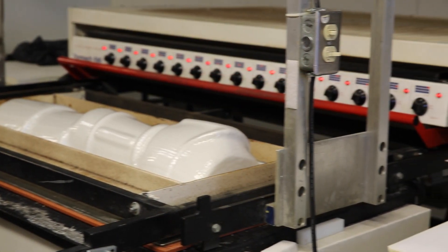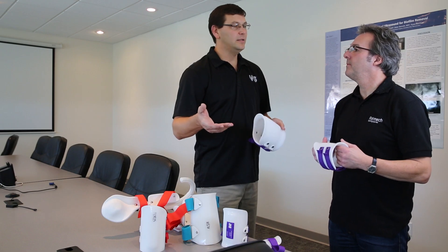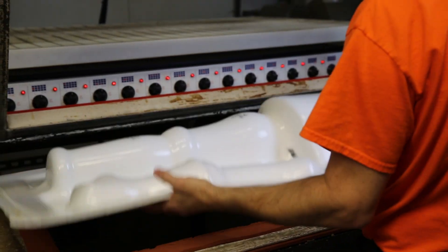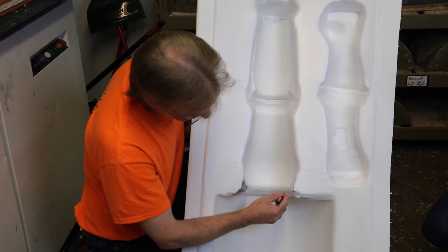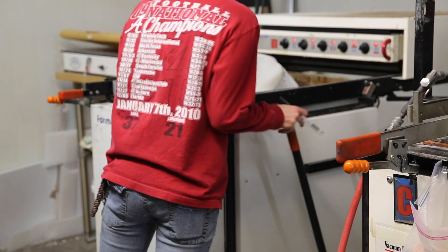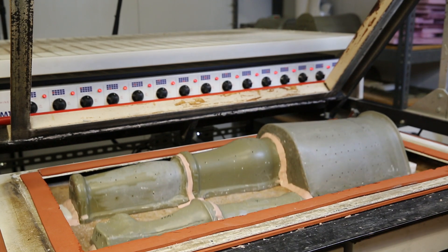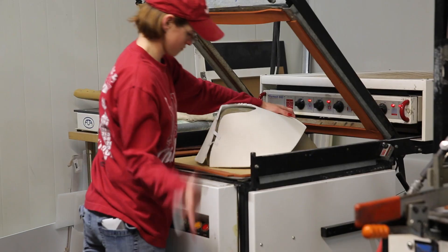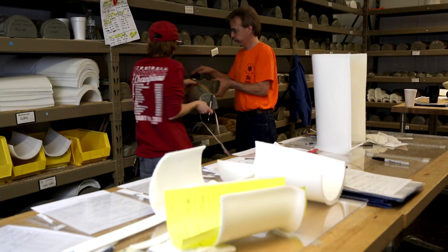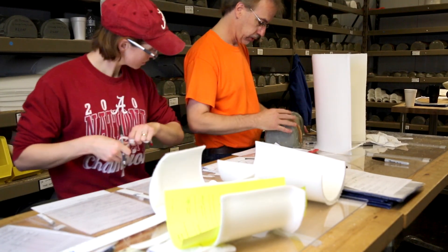We chose Formec because of the compact size — they're easily accessible so you can get to the mold and the tooling on them easily, and they're also very versatile for what we do here at Joint Active Systems. We use all manual machines and semi-automatic machines due to the reason that we change out our molds constantly throughout the day. Being able to easily change the tooling and molds is very important to us.